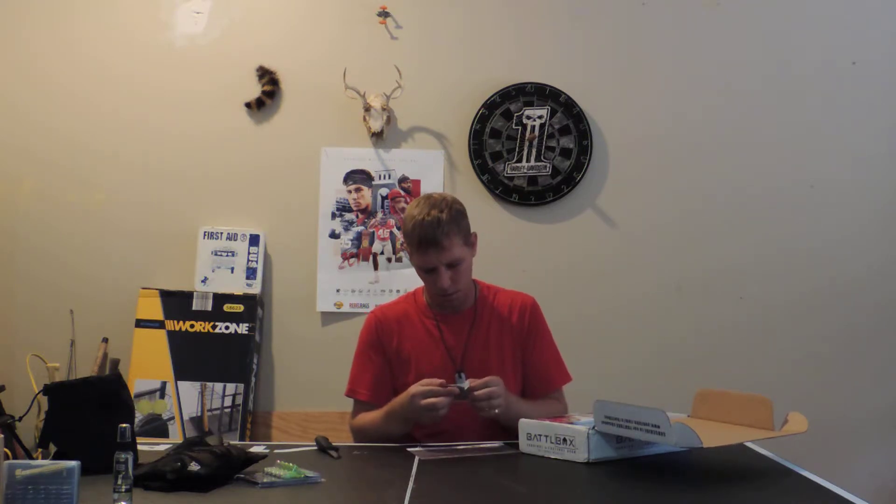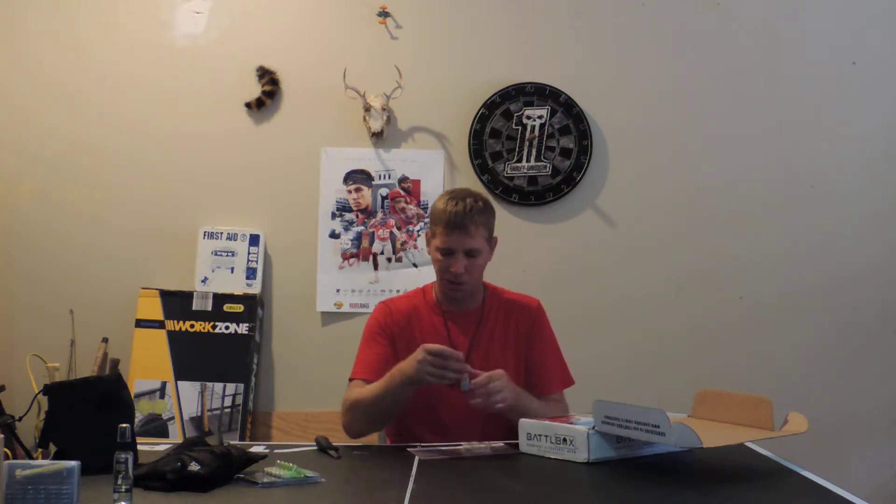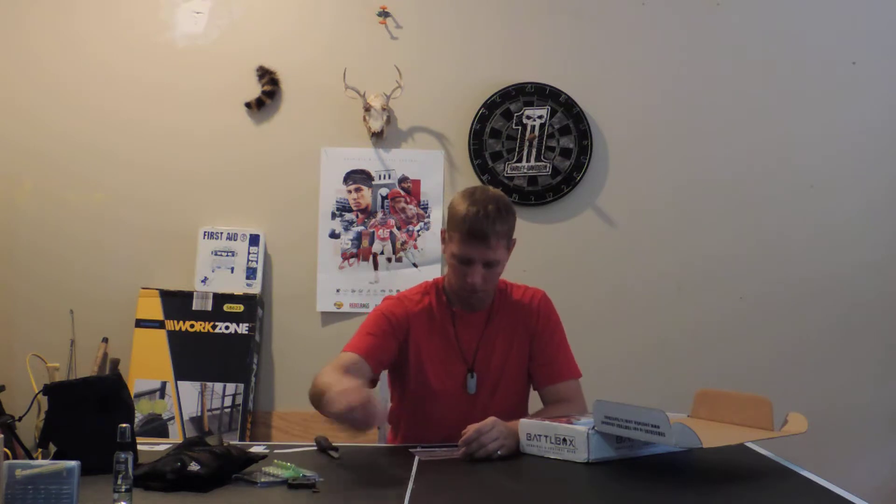Next we've got Work Sharp Mini Sharpener Tools. Got some instructions on the outside — it says 15 times on each side. It flips out, got a few little tools to take nice apart. Ceramic and diamond. Can hold it pretty cool. Not bad. I like that. I'll definitely use that.